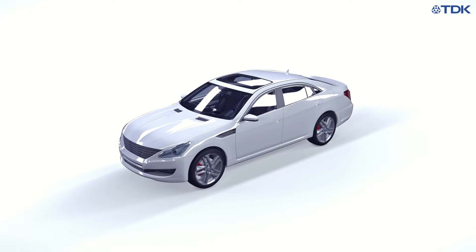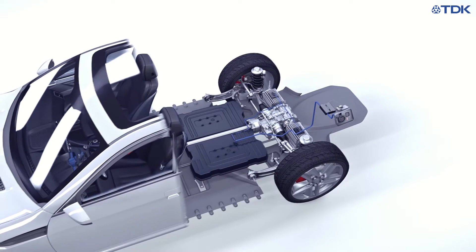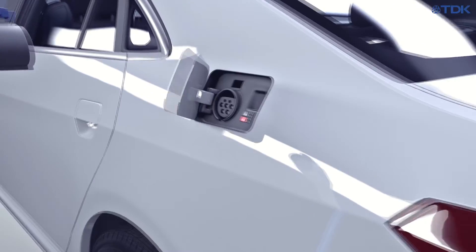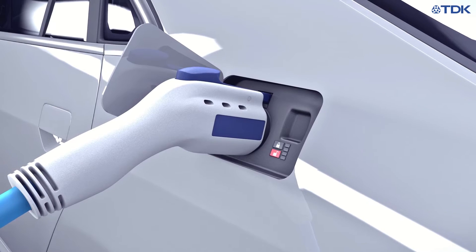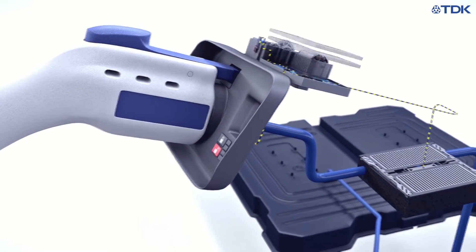In an electric vehicle, the charging connector lock prevents the connector from being removed prematurely to protect the owner from being injured. All charging ports require a charge lock actuator and a position sensor to detect the position of the lock pin. The secure locking of the charging connector is done by moving a metal pin into the connector via an electrical actuator.